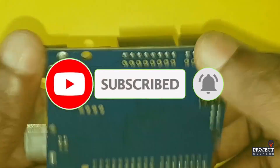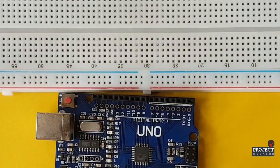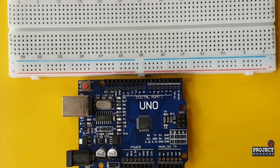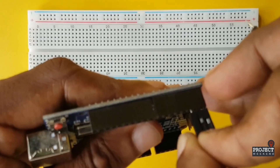I use an Arduino UNO development board, 10 LEDs, 10 100-ohm resistors, and male-to-male connectors.